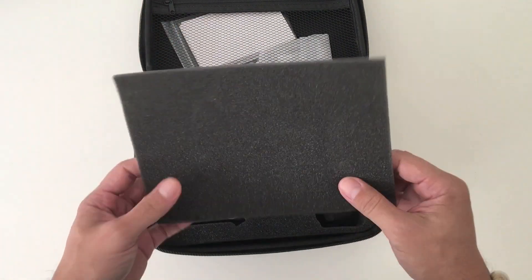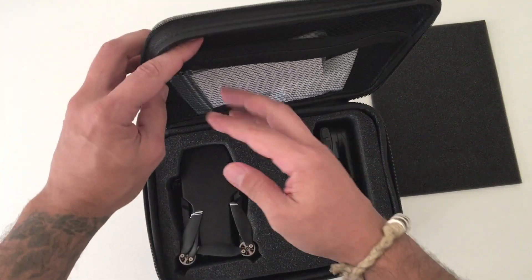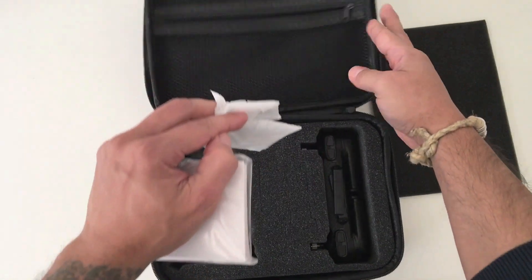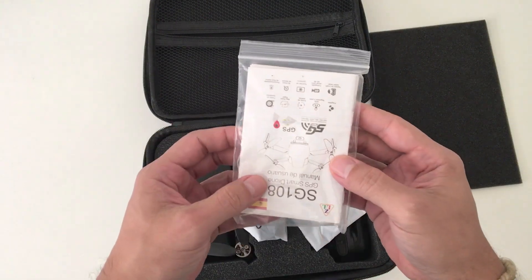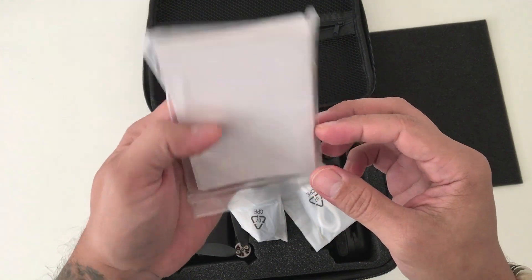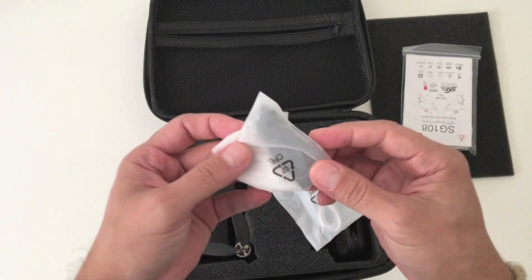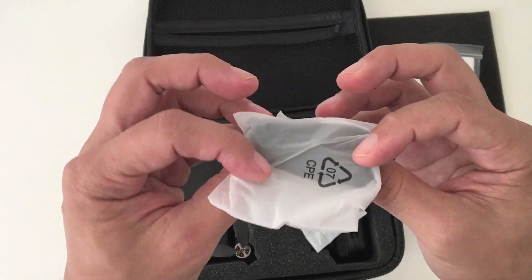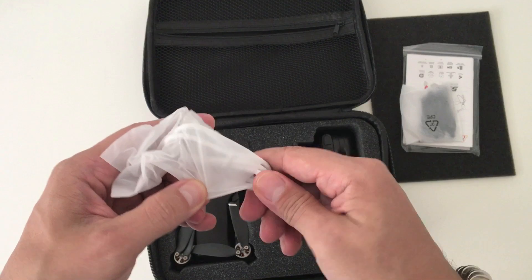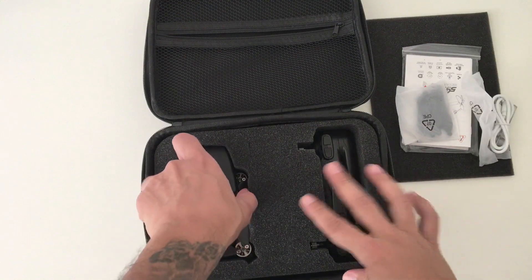Alright, here's a top foam cover that protects the drone. On the top we have a mesh pocket that contains all of the accessories. Here we have the manual, which seems to be in Spanish, and I do believe it has other versions in other languages, including one in English. Here we have a set of extra props, two of them to be exact. And in this bag we have a cool mini Phillips screwdriver and a white USB cord to charge both the battery and the controller.